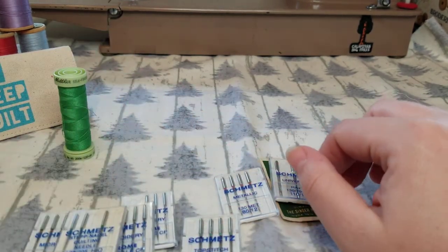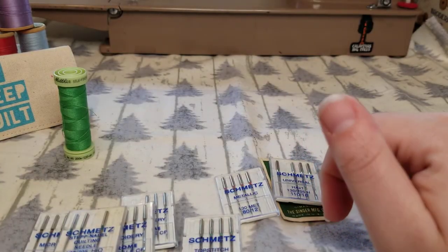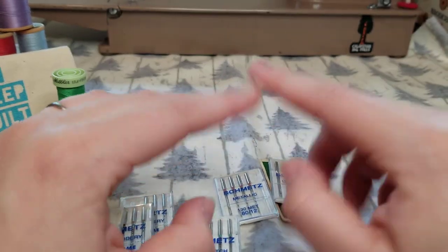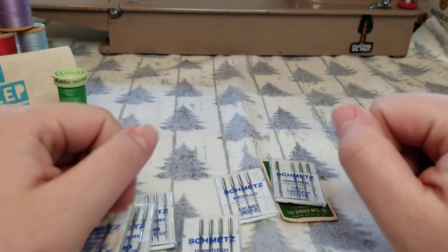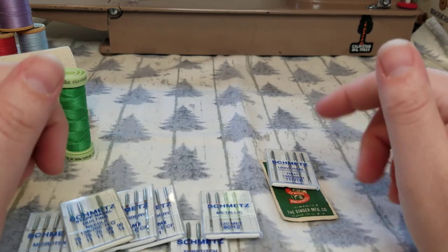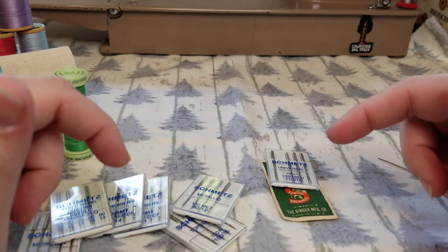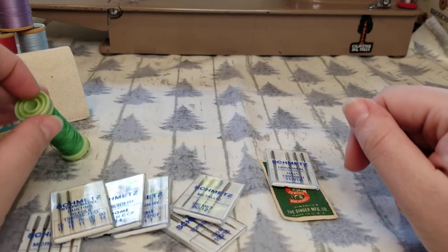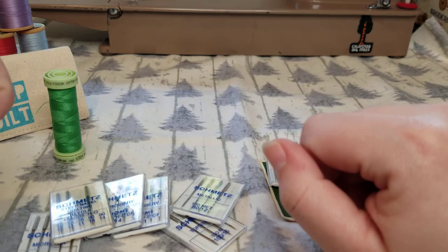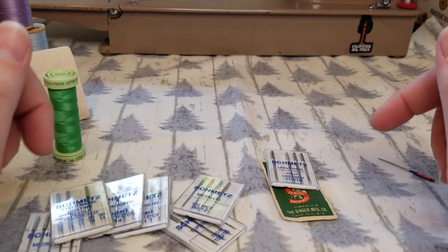That's all the information I have for you today about sewing machine needles. Make sure you pull out your instruction manual and read about what kinds of needles it recommends. Remember, don't be afraid to change your needle, especially if you're having any sort of tension issues. If you have any questions, leave a comment down below. In the next video, I'm going to be talking about thread and the differences in thread. I hope this was really helpful and that you learned something new — have a great day!